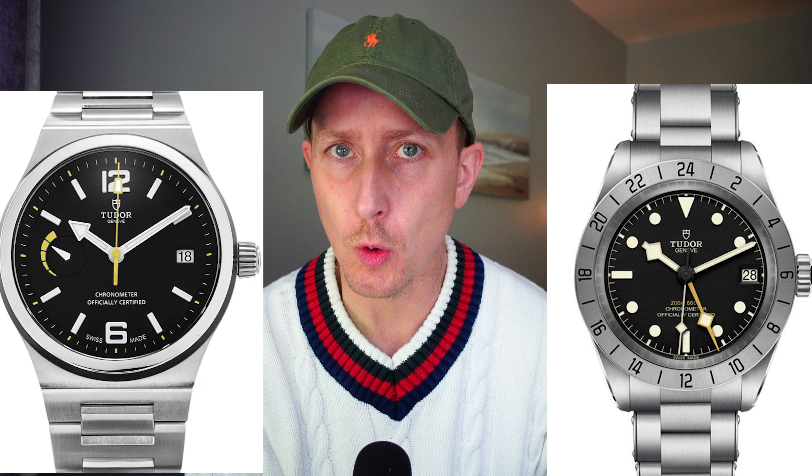The Tudor North Flag — same color combination, tool watch vibe, 70-hour power reserve in both — got discontinued recently. They keep flogging the Black Bay range, and it's not a dead horse because it keeps winning races. It's a great design. But why didn't they bring out a North Flag too and incorporate what they've done with this Black Bay Pro into that as well, just to broaden their horizons? Calling everything a Black Bay is becoming a little tedious for me. It's not the end of the world and it'll be a real winner, but you can't call everything a Black Bay just because it's going to be a commercial success.